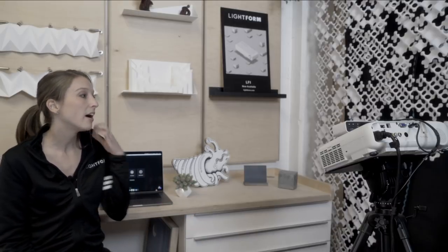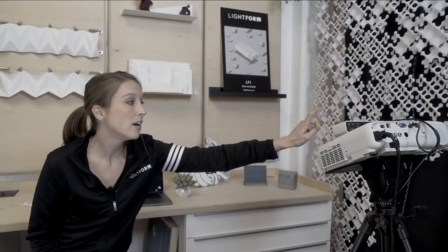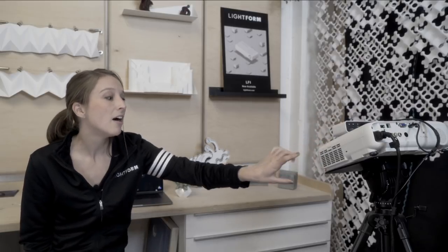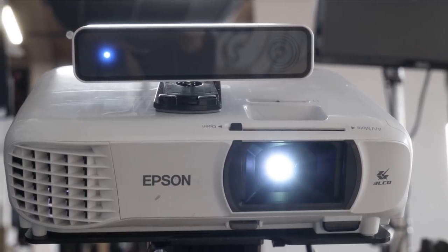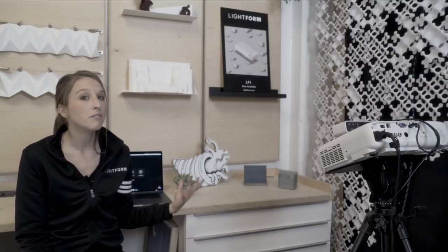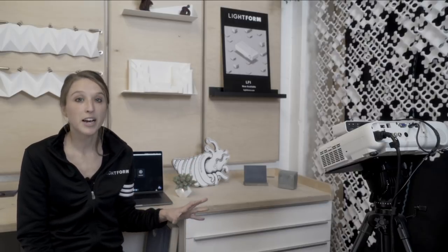For this setup we have the Lightform LF1 hooked up to our kit projector, which is the Epson 1060, and this is all on a tripod setup pointed at a tabletop scene. This setup is really nice for prototyping, so if you want to test out an idea or experiment with how different effects look on different objects, this setup is really ideal.